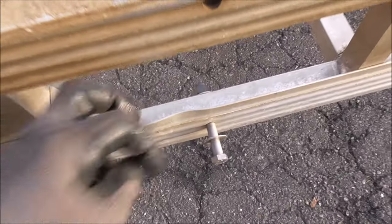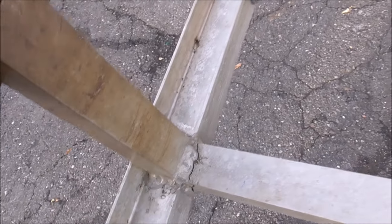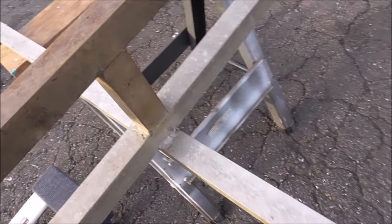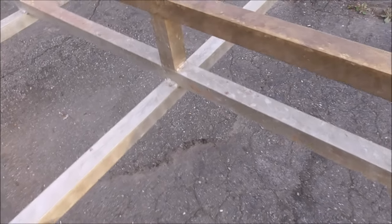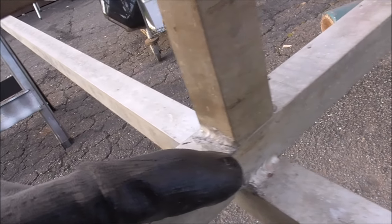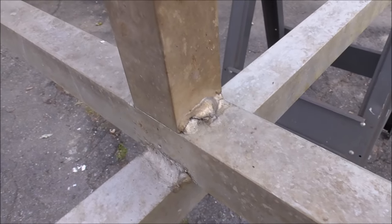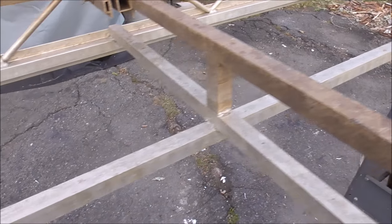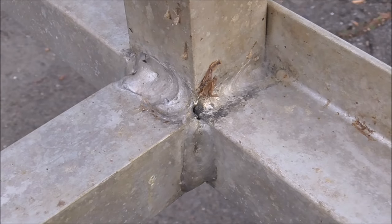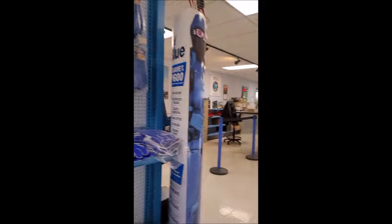Second verse, same as the first. I noticed a little dent here and — more cracks, typical. This one actually looks a little bit worse. Cracks there, maybe another crack there right on that edge, and more cracks there and there. I'm going to go grab some gas and we'll probably resume tomorrow morning — looks like we'll run out of sunlight anyway, so might as well start fresh.